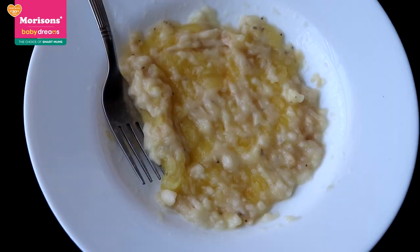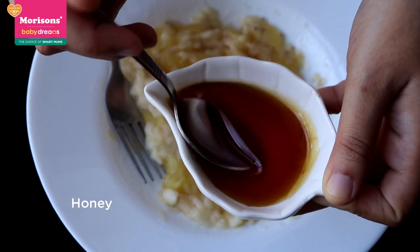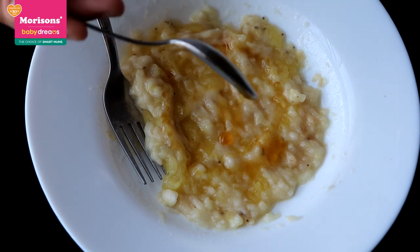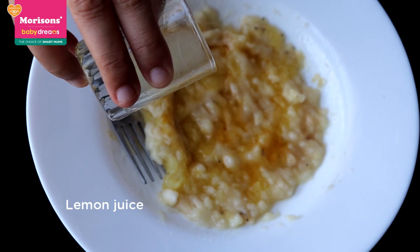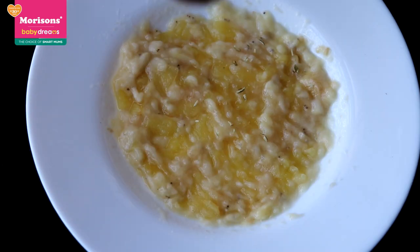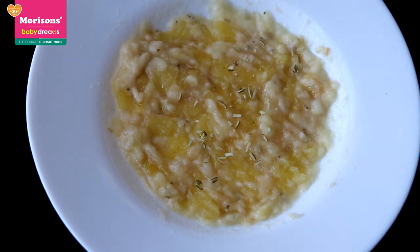Once everything has been mashed, add a little bit of honey to sweeten it — it's already sweetened — and then add a little bit of lemon juice. The lemon juice will keep the fruits from going black and keep the color white. Then garnish it — that is your smashing white banana apple mash.